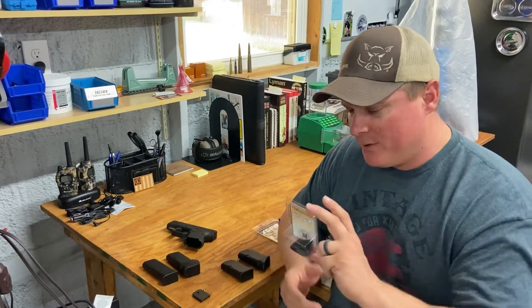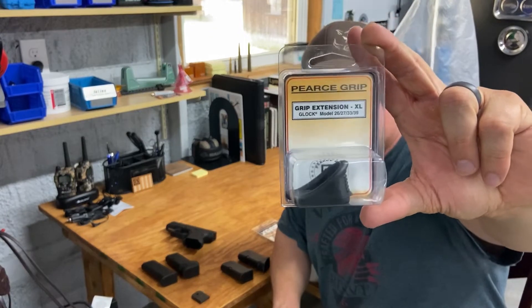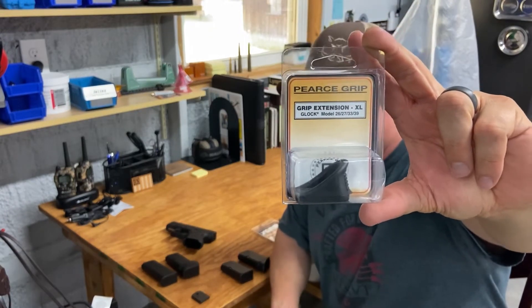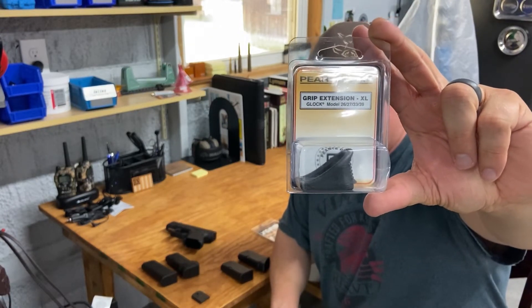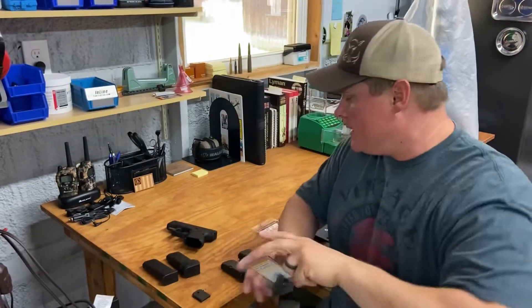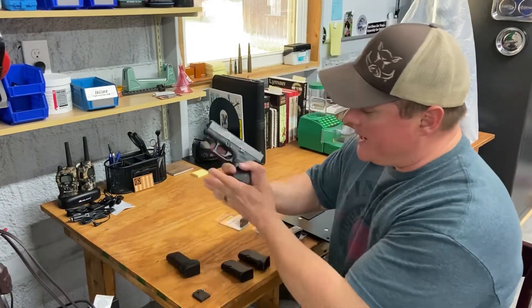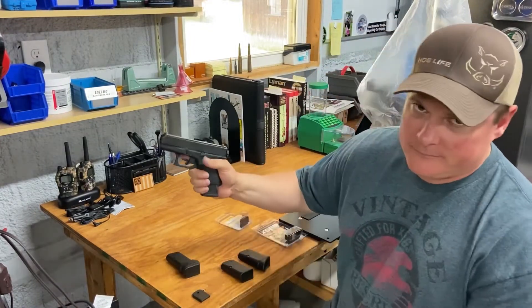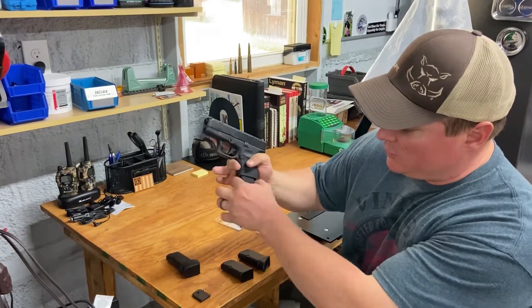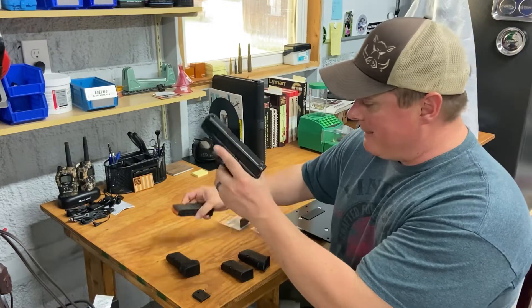Pierce grips - you can get them in plus one or plus two, depending on the model. This one's for the 26. I didn't go with the extra rounds because when I reload my 26, I just go with a Glock 19 mag to get more rounds. It's got that little notch there - doesn't bother me any whatsoever, so I like it.